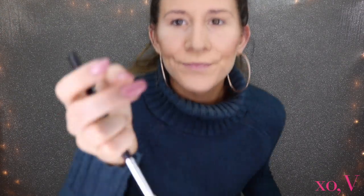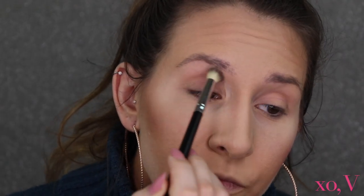Let me zoom you in so you can see the eye look a little closer. Going in with the shade Benny just in my crease — this is almost an invisible pink; unless you layer it up a ton you're not really going to see that pink hue very well, but that makes for the perfect blending shade, especially for purples or pinks.